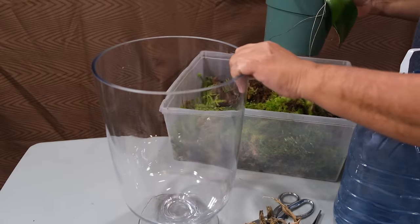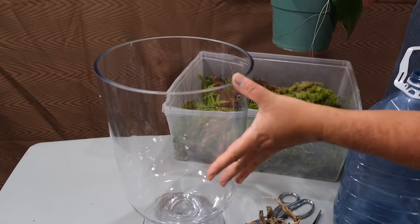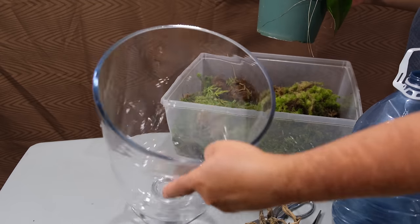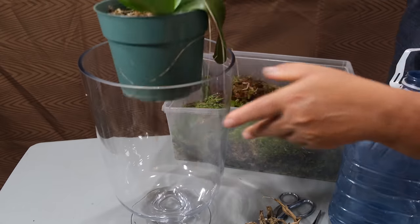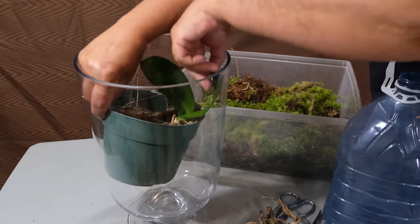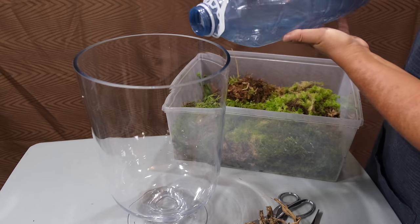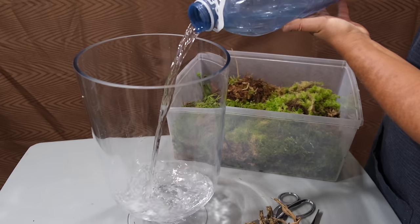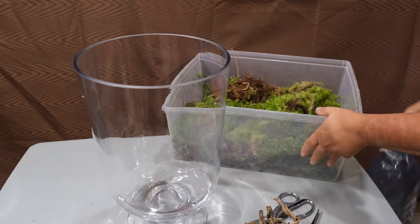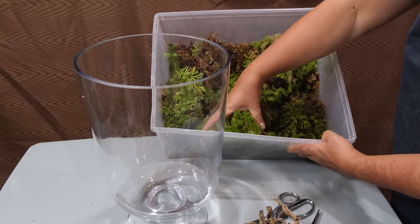I'm going to take a cylinder vase, or any other type of vase, about 16 to 20 inches tall and about this wide — you want it to be able to fit one orchid just like so. The vase is going to help me keep the humidity level high. On the bottom of the vase I'm going to put a small amount of rainwater or osmosis water.